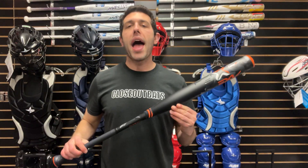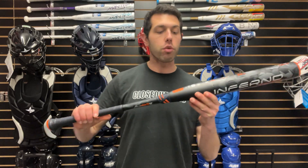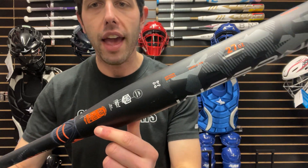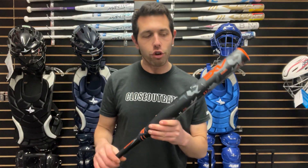Mad Max coming to you live from Closed Out Bats, and today I am talking about Axe's slow pitch bats for 2024. Right here I have their brand new Inferno lineup for 2024. They have an Inferno USSSA — this is the Inferno dual stamp, which means wherever you play, you'll have all the stamps: USA, USSSA. If there's a stamp, this bat has it.